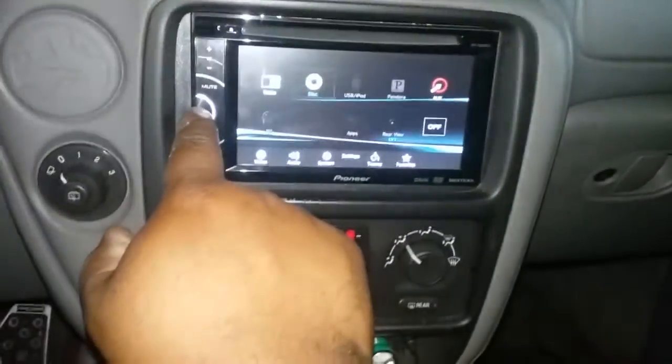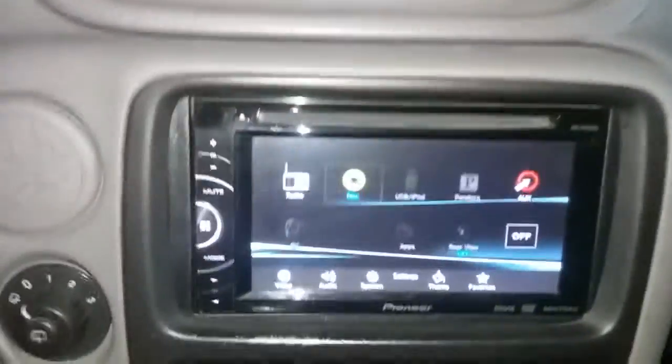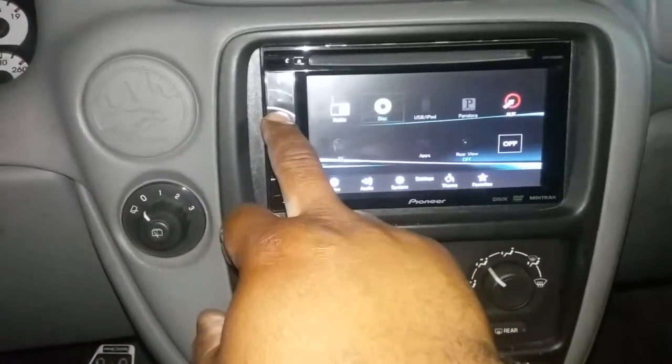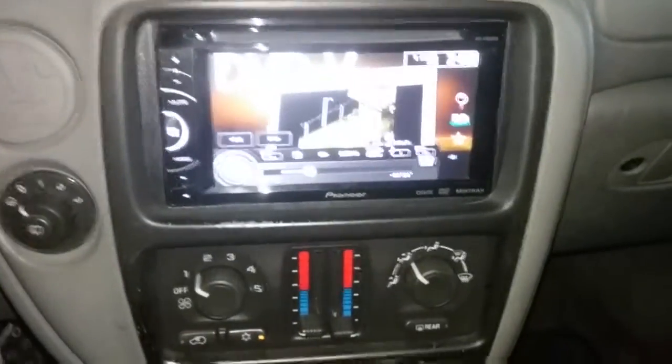All the functions are good. I was trying to find my iPad to hook up and show you that the USB and everything works. I don't even have my USB stick — hold on, I'm thinking I'll find my USB stick.